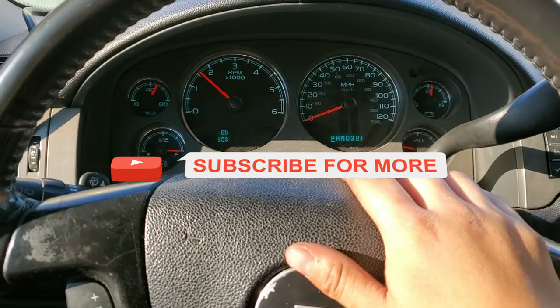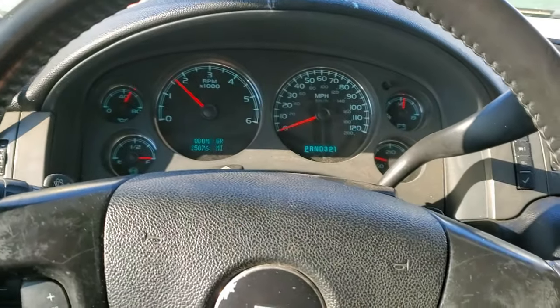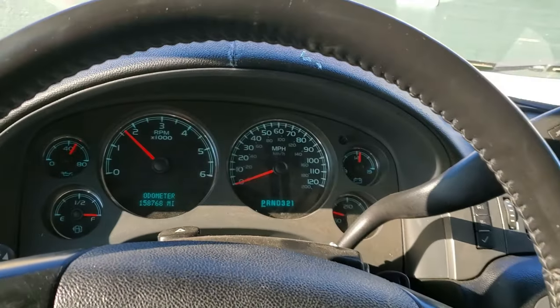Welcome back to the channel. Today I'm going to show you how you can reset the high idle on this 2008 Chevy Tahoe. As you can see, the idle is way too high right now.